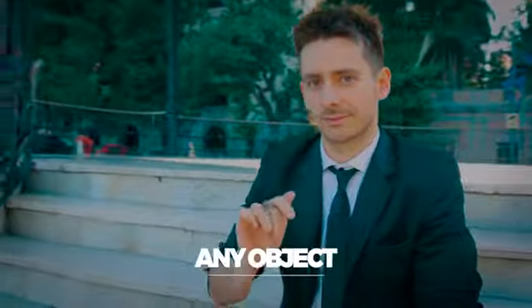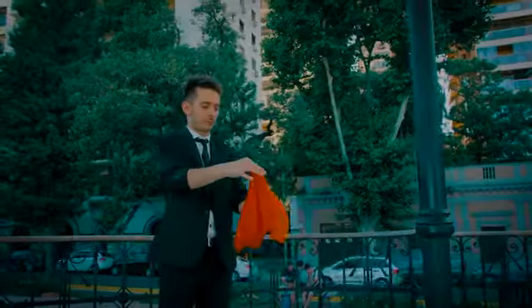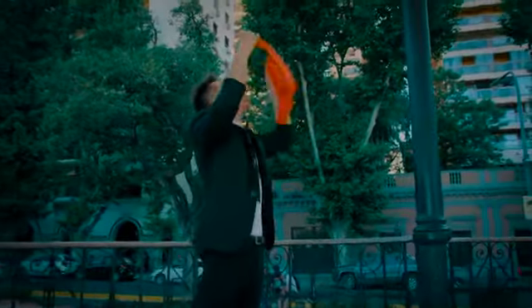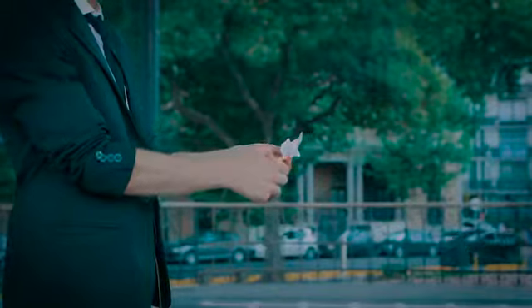Amazing, pure magic. The fantastic thing is that it can be done with any object — a signed coin, a borrowed ring, even an earring. Also, you can perform the disappearance you prefer the most: using a regular handkerchief, a sharpie, or a small fire.